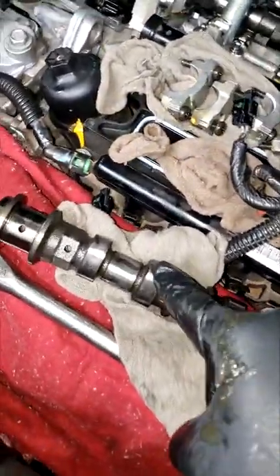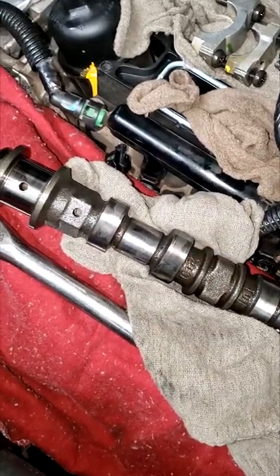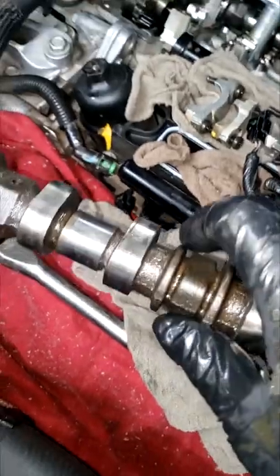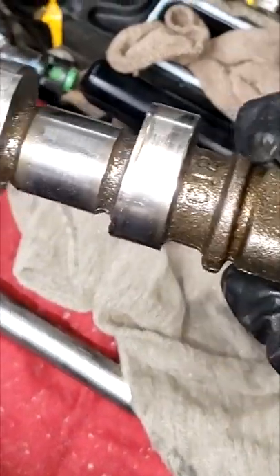This is the lobe that was riding on this. This was a small little ticker — it did not penetrate the lobe. There's a little scratch on the lobe, yes, but not enough to warrant replacing this 300-something dollar camshaft. Take a real good look at that — this camshaft is reusable.